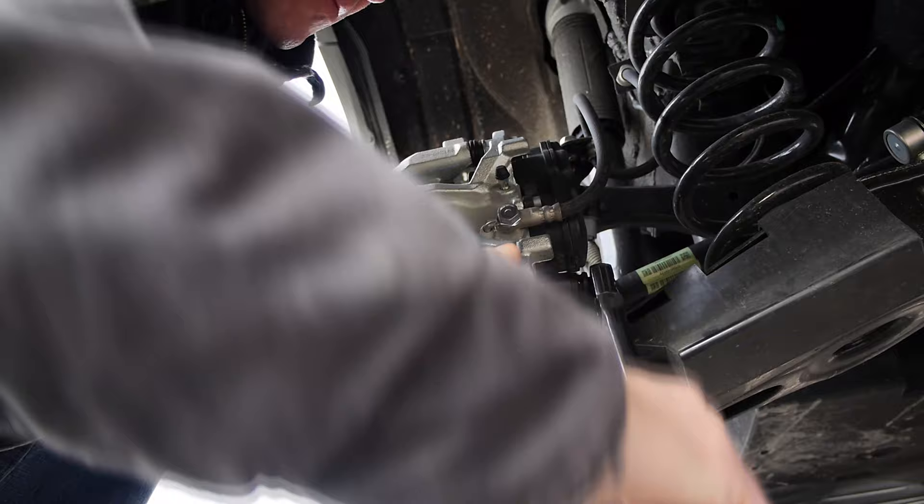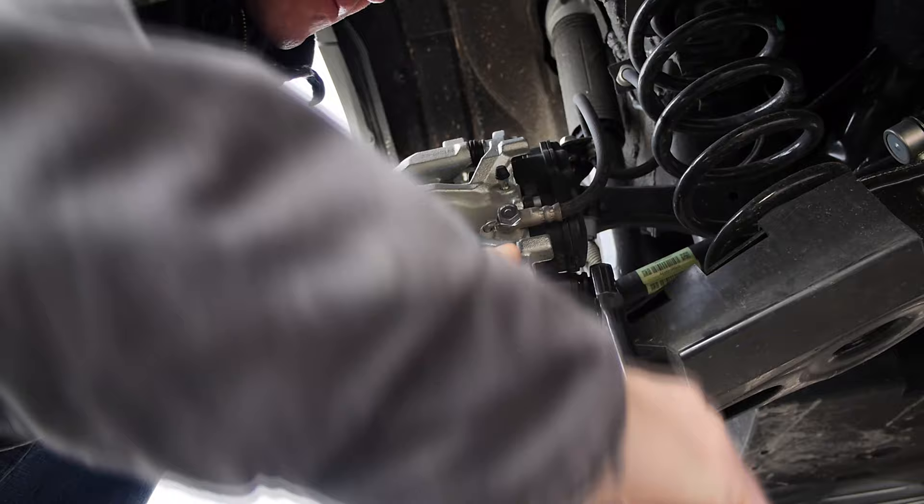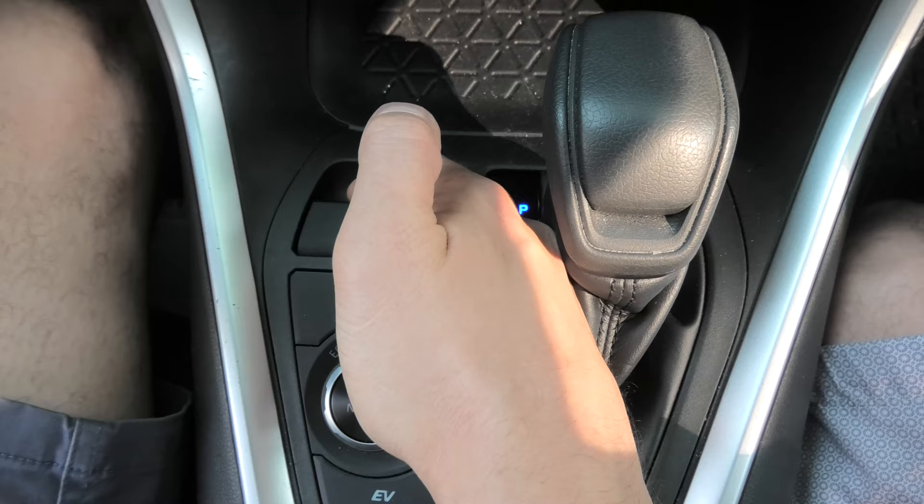Right now you can go to the back of your vehicle and do the pads replacement or do any other service on the rear brakes. When you're done, what you have to do is pull this button up and hold.